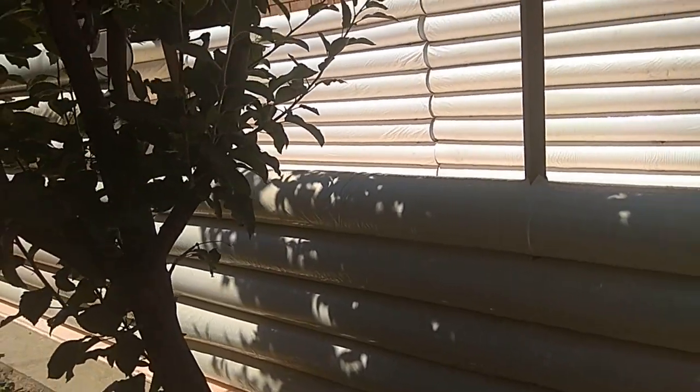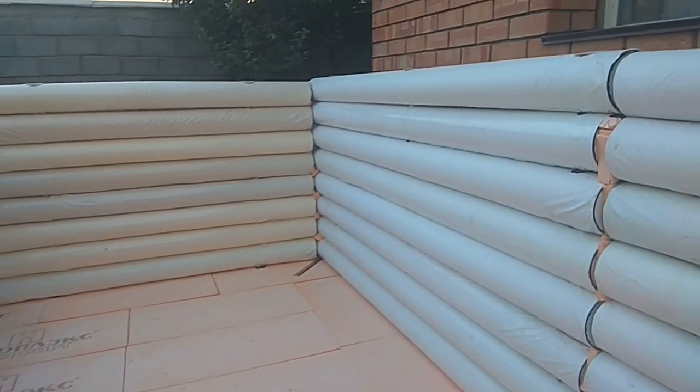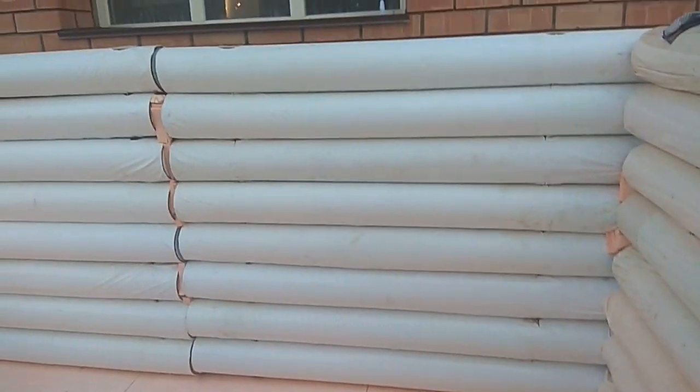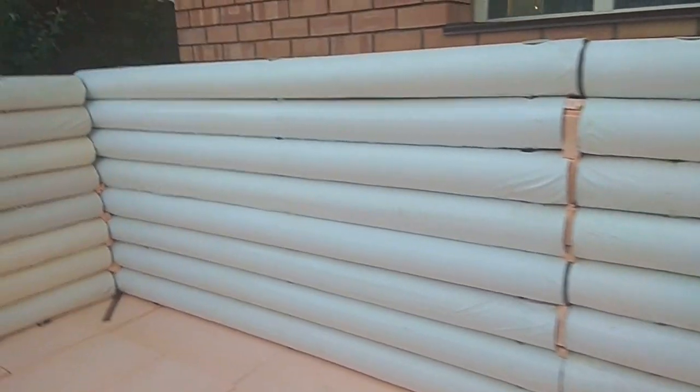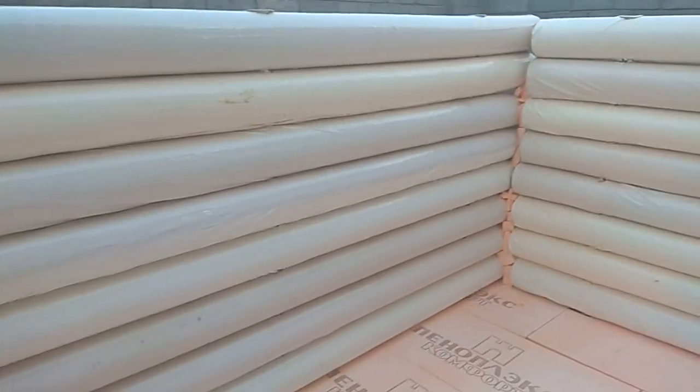This time we will build the full-fledged swimming pool for adults. Here is a view from the inside — the wall is completely erected. This is our first experience, so we found some omissions. For example, in some places the round locks do not reach each other, because of which voids have formed. We are now filling them with pieces of panoplex. And this spot is where the drain will go.